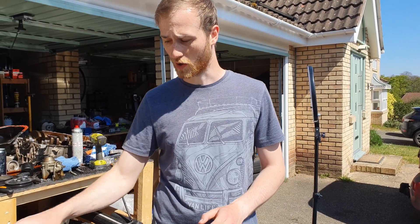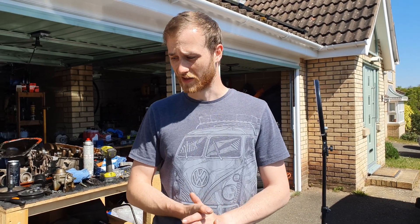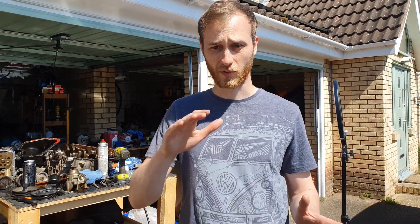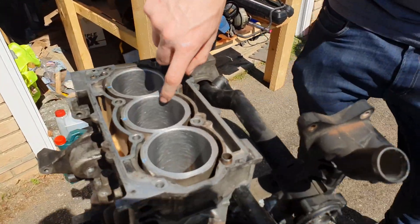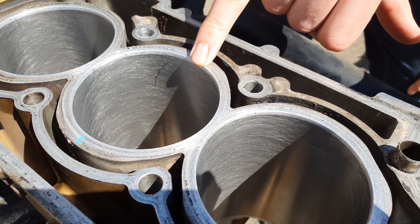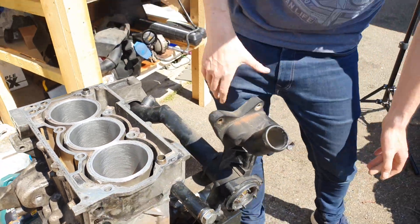Luckily this is an aluminium block with iron cast sleeves in it, so they can be re-honed. So it's gone from the picture I put up before — quite smooth — up to here where you can see the cross-hatchings inside the block. This is designed to help oil stick to the side of the bore as the piston is going up and down, to help the lubrication system.